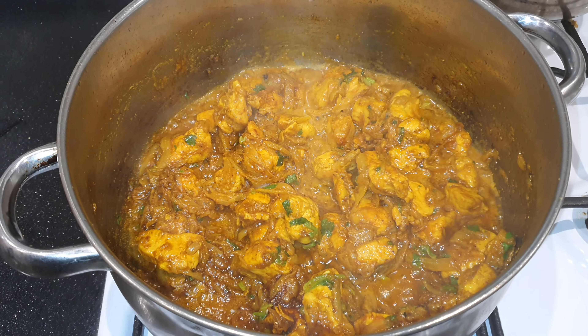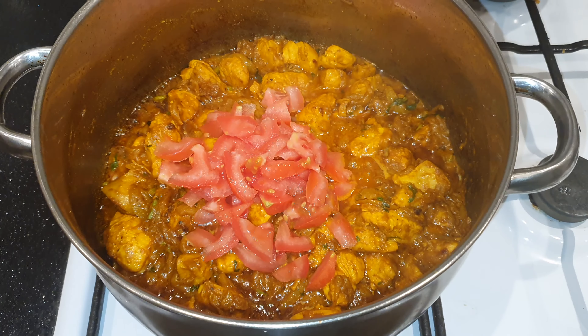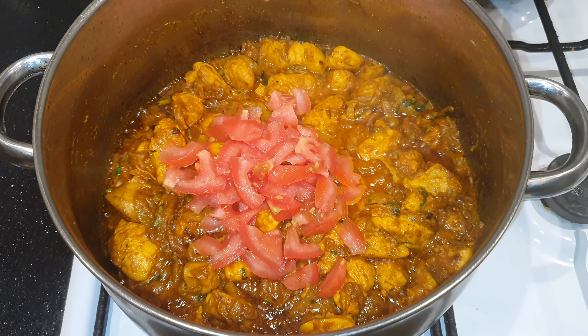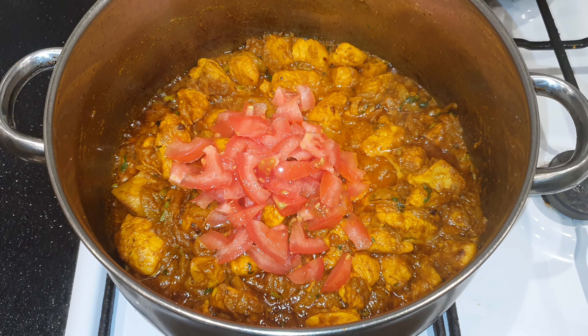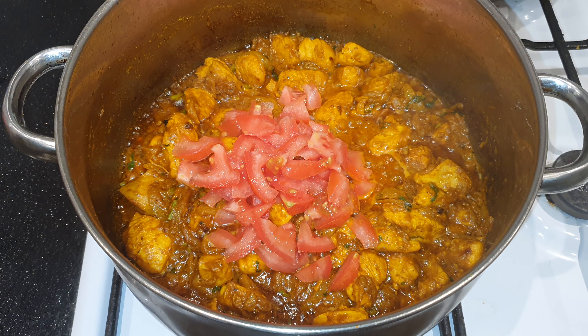Hot water, 1 fresh tomato. You can add some green chili if you want.